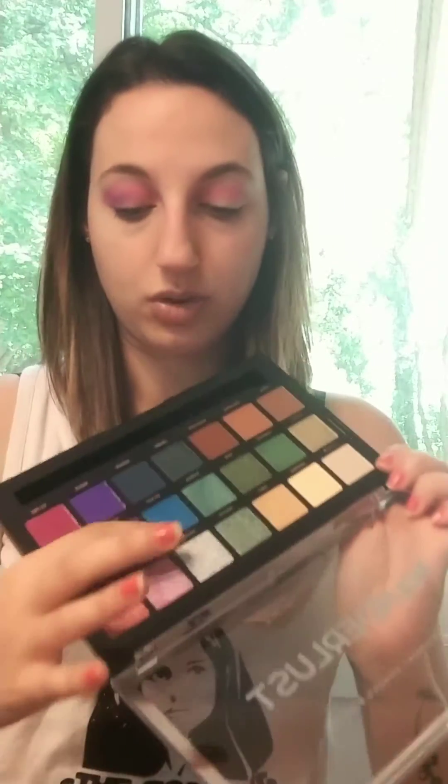One thing I've noticed with the shimmer shades in the Profusion palettes — they work good with a brush, but I find they look way better with your finger. I'm going to pick up the color Gravity; it is a duochrome purple-blue. It's so pretty. I put that from the inner lid through to the purple.